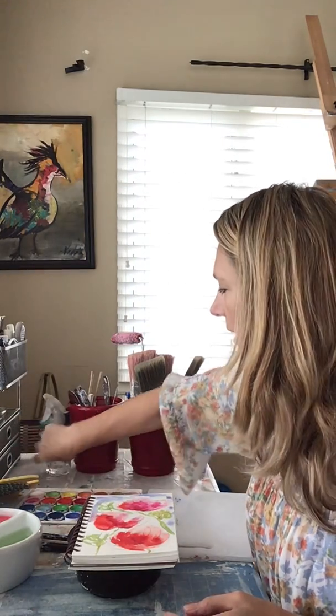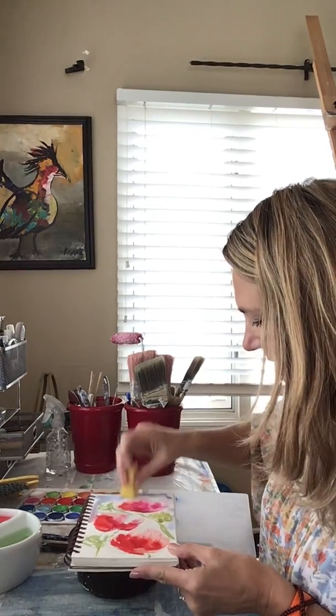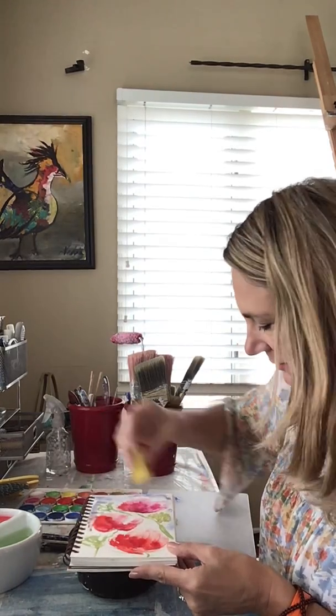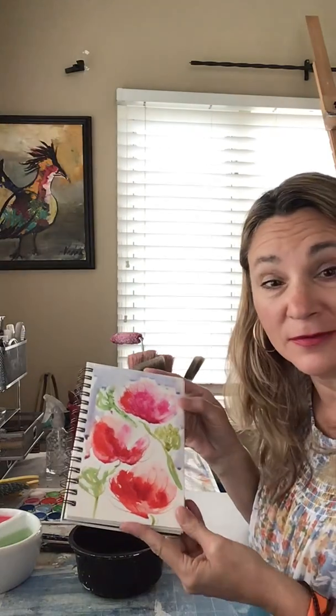We can blot it a little bit - I just have a little sponge here, but you can even use paper towels or anything you can find. And there you go - there's your loose poppy painting for today. Have fun!